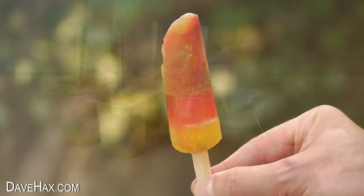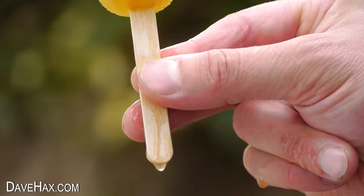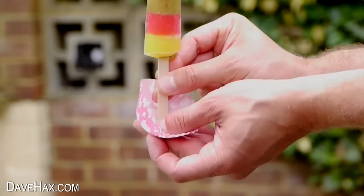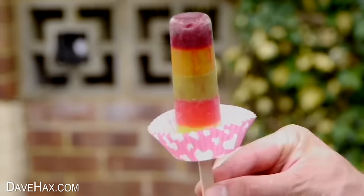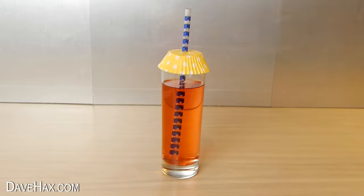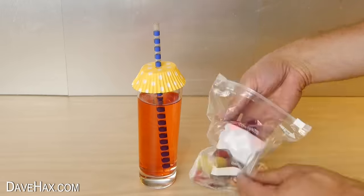You can stop a frozen lolly or popsicle melting all over your kids' hands by taking a cupcake paper, making a small slice in the bottom, and sliding it over the stick to act as a drip tray and help stop those sticky fingers. You can also use these papers to help stop flies or wasps getting into your drink.